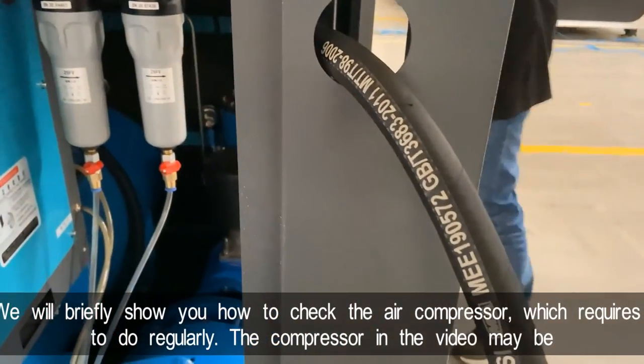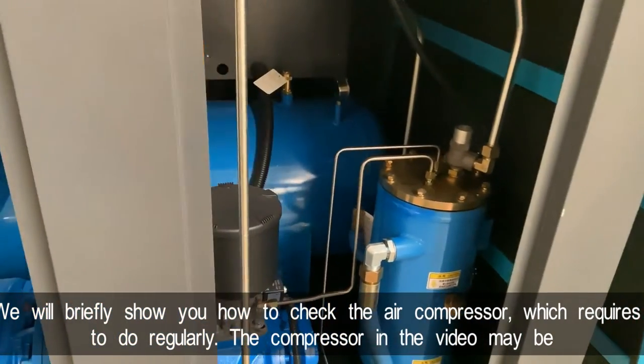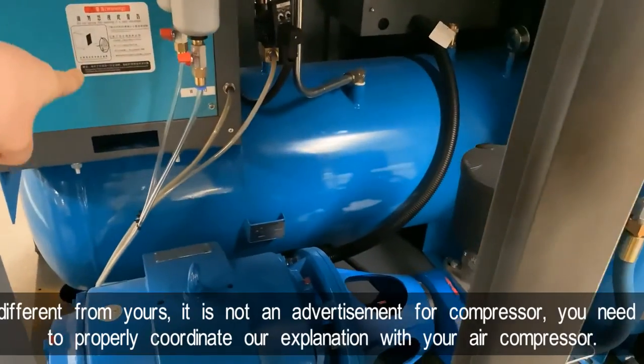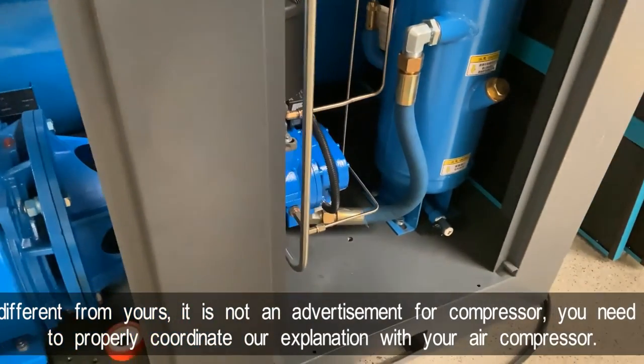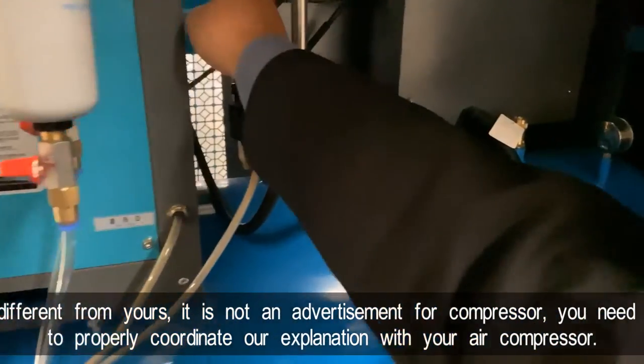We'll briefly show you how to check the air compressor, which is something that needs to be done regularly. The compressor in the video may be different from yours — this is not an advertisement for the compressor. Please coordinate our explanation with your own compressor accordingly.